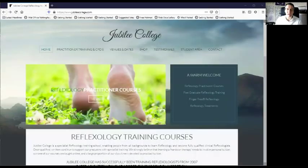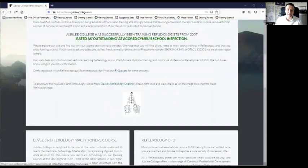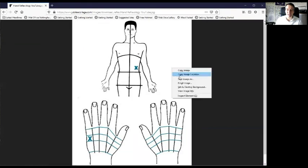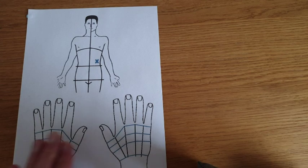Or you can go to jubileecollege.com — just say that one again, jubileecollege.com. It will look like this; all you have to do is scroll down a little bit and you'll be able to see a little picture — click on that, and up comes a pair of hands and a person. Right-click on that and click 'Save image as.' By the magic of film, we have our hand reflexology chart printed out.